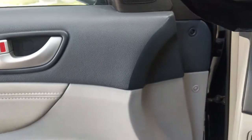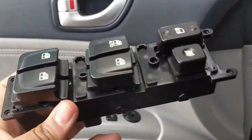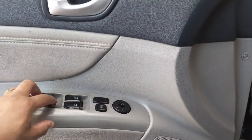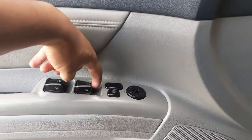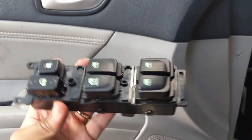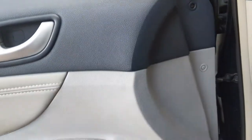All right guys, time for another repair swap out replacement video. I'm going to be swapping out this switch assembly because it won't roll up or down when I try to control it from here — only when I control it from the passenger seat. There's also other issues: this gets stuck and this thing right here is very faulty. Got this from Amazon for around 21 to 23 bucks — not bad at all.